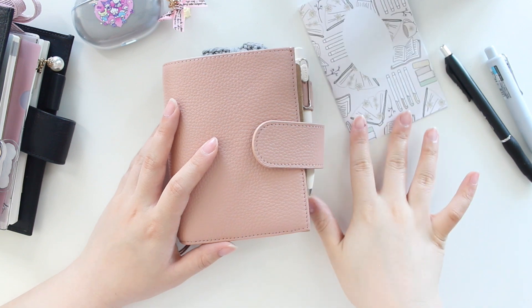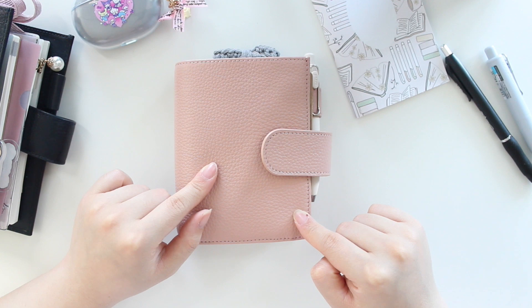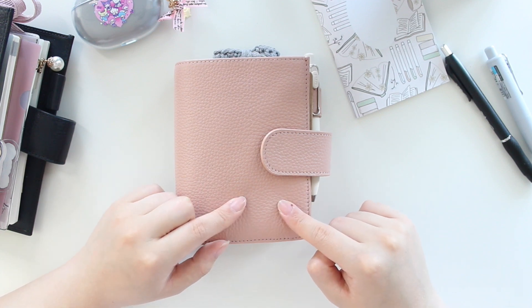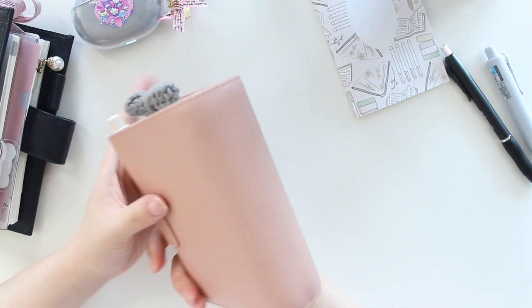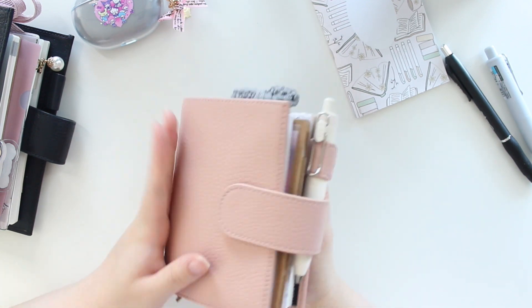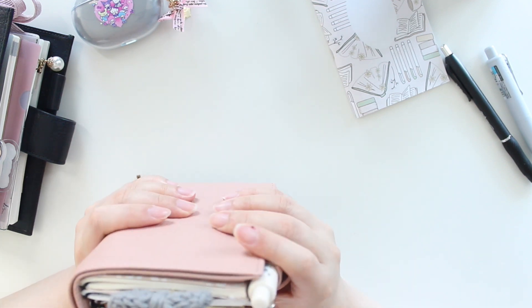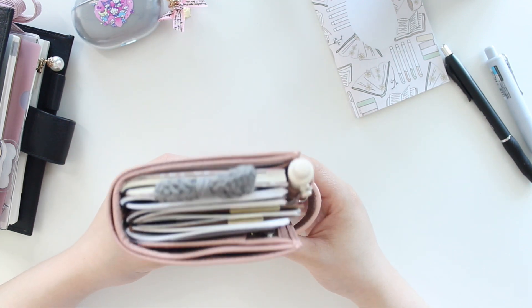I've seen a lot of people on social media get some of these Moterm companion travelers notebooks and they're actually pretty affordable. I really like this leather and they come in a bunch of really cute colors. The one I went for was this pink color — I think it's really cute. I didn't have anything in this color already, so now I finally have it in this adorable passport companion.